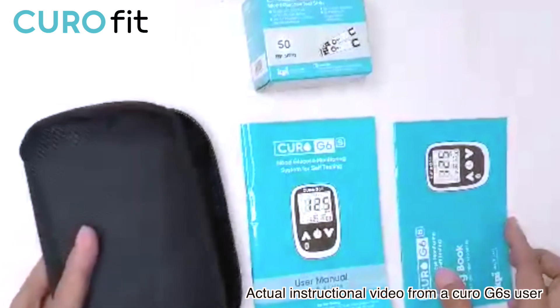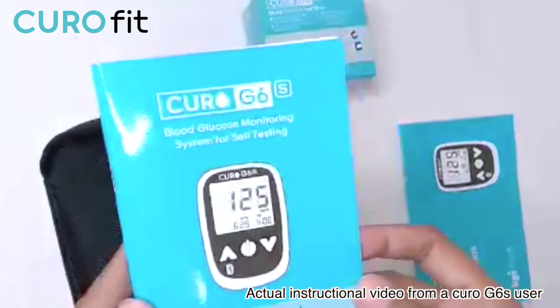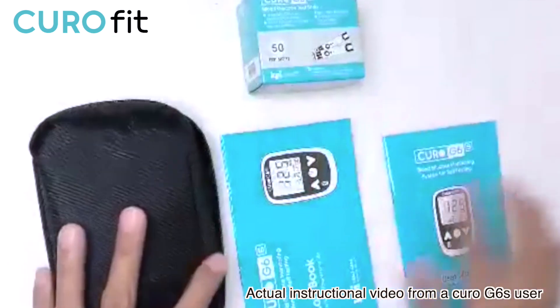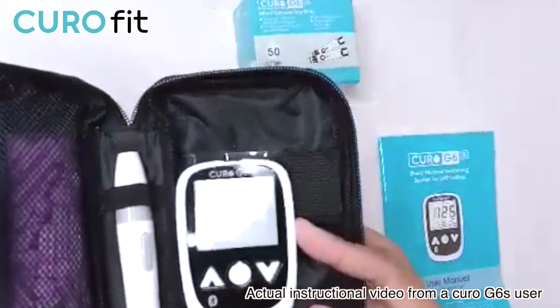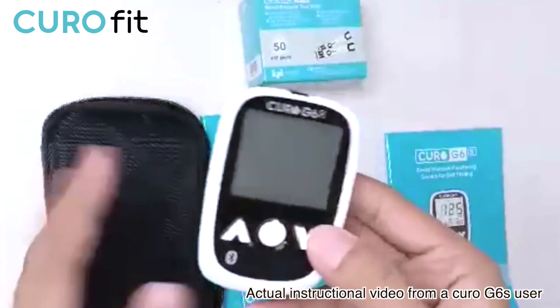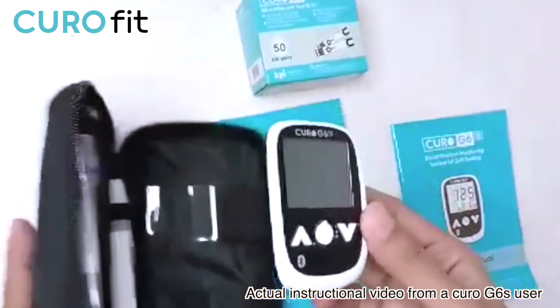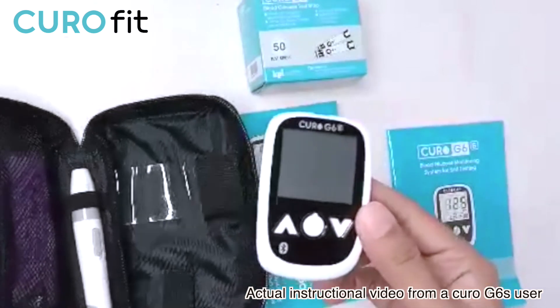It also comes with 50 lancets, a portable storage case, user manual, and a logbook in case you wanted to keep track of your blood sugar. This device can also record up to 365 readings, and you can connect it with your phone via Bluetooth through the Tello MD app, available for download on iOS and Android phones.